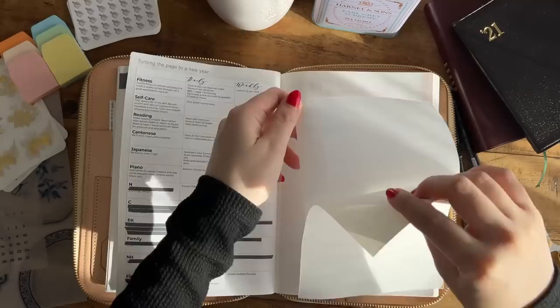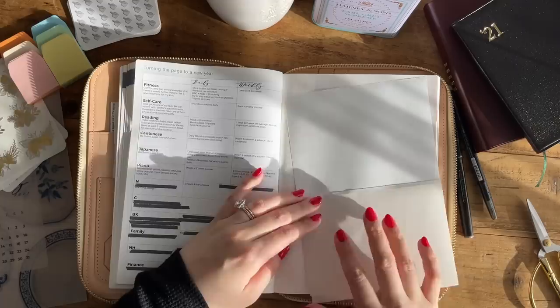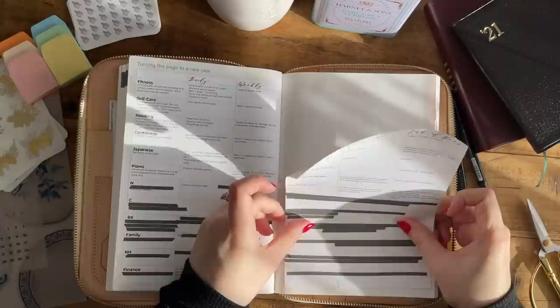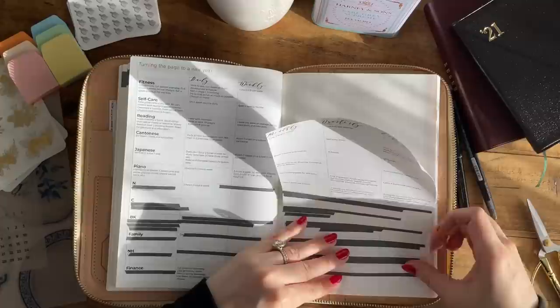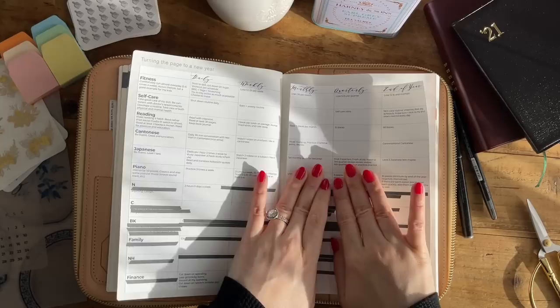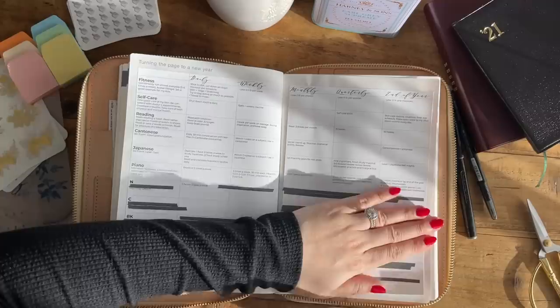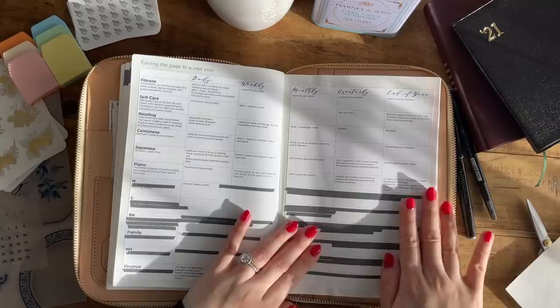The left-hand side came out perfectly, but the right-hand side had a mistake because I scored the backing before filming this video, so it wasn't quite straight, and that messed up the alignment a little bit. But it's okay — we can't all be perfect all the time. Because the backing wasn't completely straight where I scored it, the paper is a little bit wrinkled on the back, which is a little annoying, but it's not the end of the world.